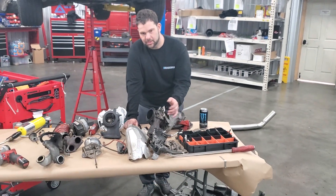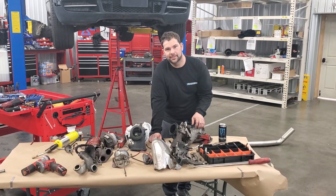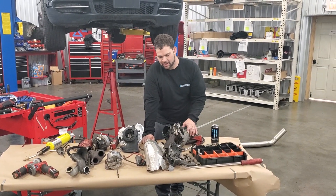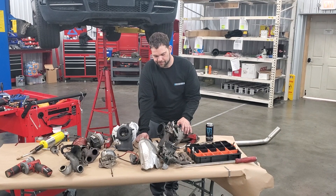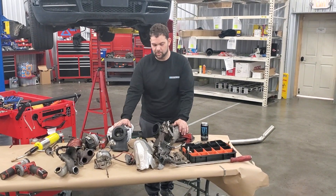You'll always see a tiny bit of soot coming out of here. So if the arm no longer moves, it just gets stuck after a long time. And it's not going to be fun to fix this — the easier way is going to be to replace the turbo.